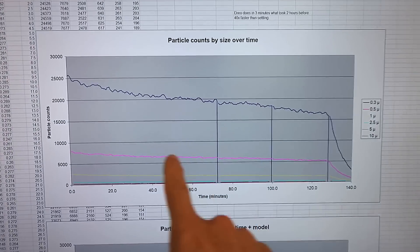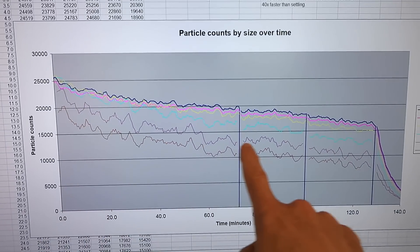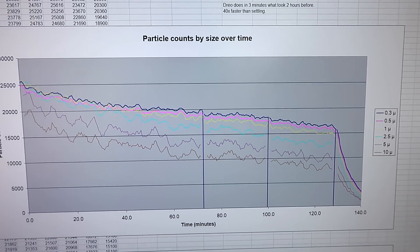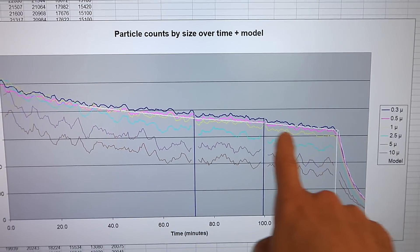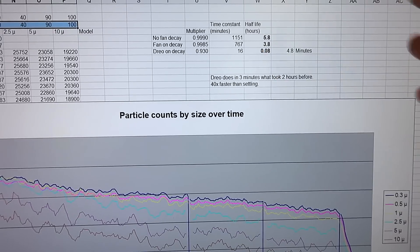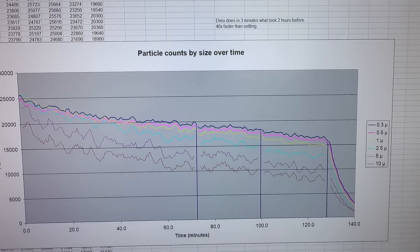Here are my particle counts over time for the various sizes. The counts for the larger ones are much smaller, so I applied a scale factor to bring them up so I can see them better. I had the fan on, then turned it off, then on again, and you can't really see much difference. I created a model of how those particles decay and that gives me a half-life for the dust without the fan of 5.8 hours and with the fan 3.8 hours — though that's all rather hand-waving. In the end I turned on the DRIO to clear off the dust and that had a half-life of just 4.8 minutes, way faster than the natural decay.